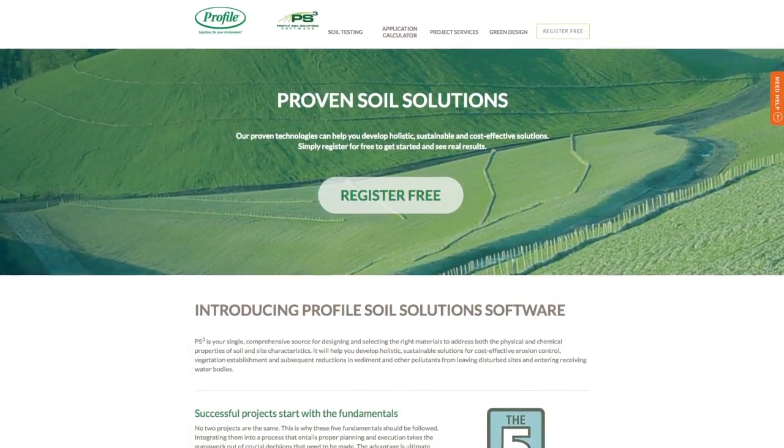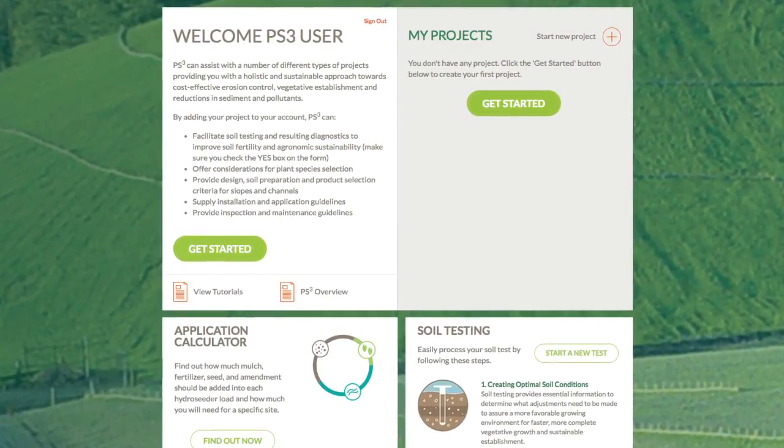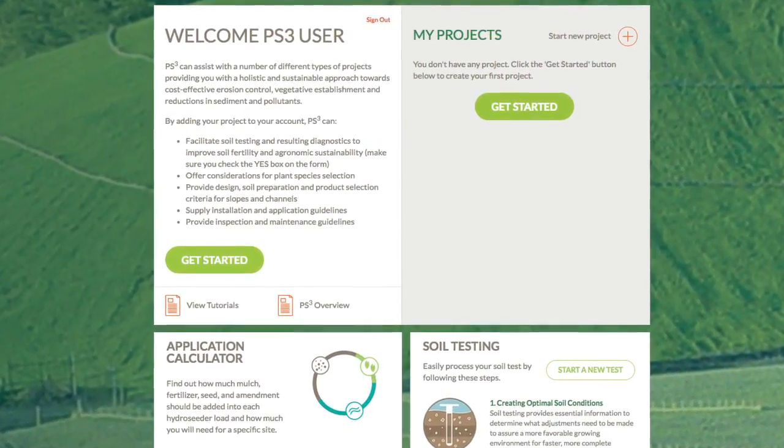Profile will analyze this information and compile a site-specific soil neutralization and growth stimulant recommendation, including application rate.